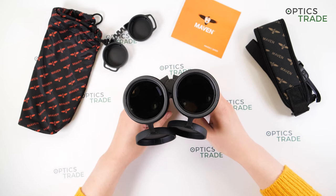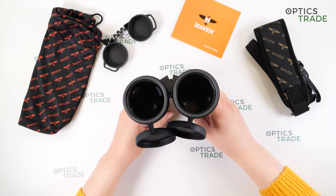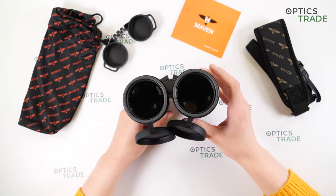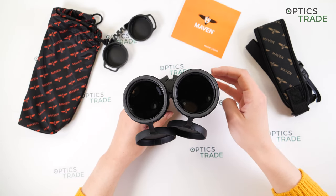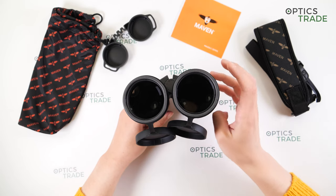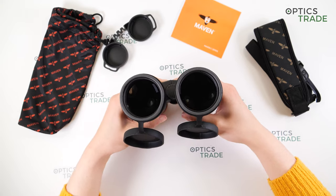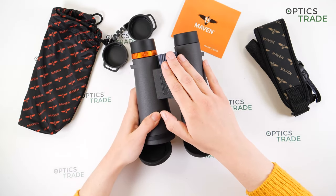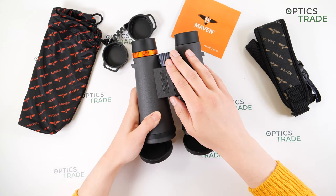Overall this model is great for inspecting details and animals far away, and possibly stargazing. However, I wouldn't recommend it for bird watching or general nature observation — these binoculars are big and heavy, so handling over extended periods can be tough. Now let's move on to focusing: there is a central focusing mechanism that is easily accessible.